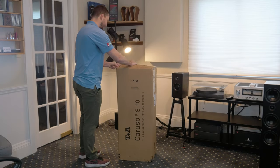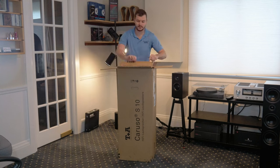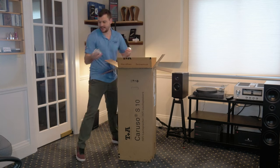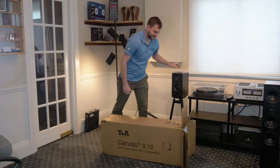Hey everybody, today we are unboxing the T+A Caruso S10 speakers. This is the first time we've had T+A speakers in a showroom, so I'm really excited to see how they sound.